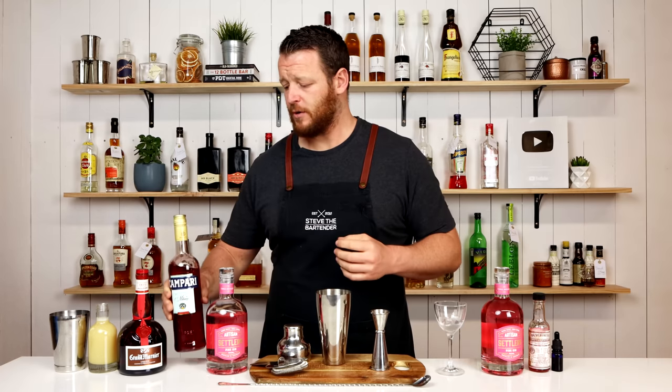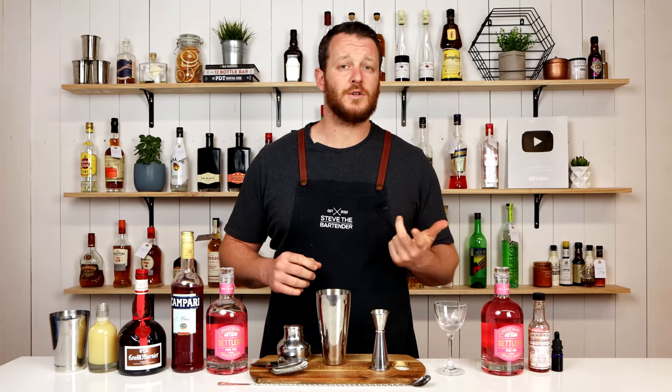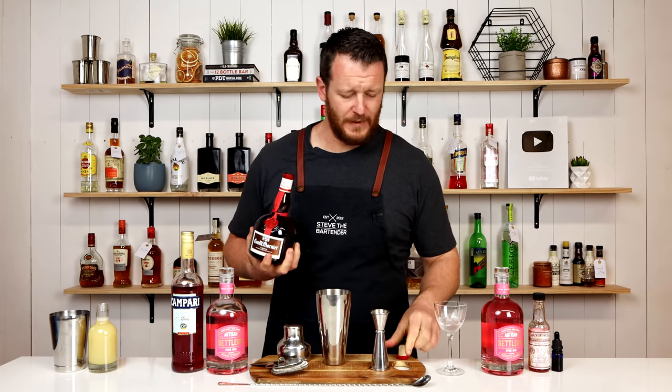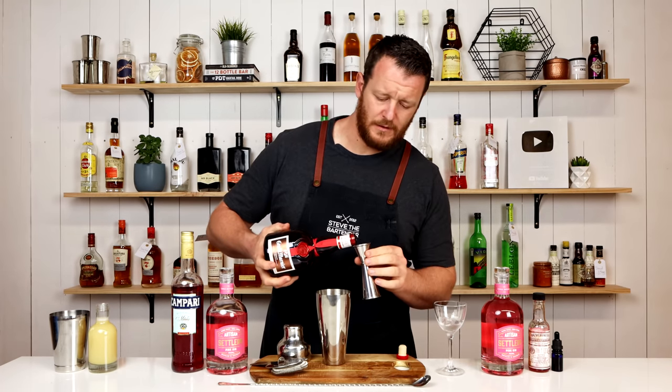The next ingredient is an orange liqueur. You can use a triple sec, Cointreau, or in my case I'm using Grand Marnier, which is a cognac-based orange liqueur. 15ml.